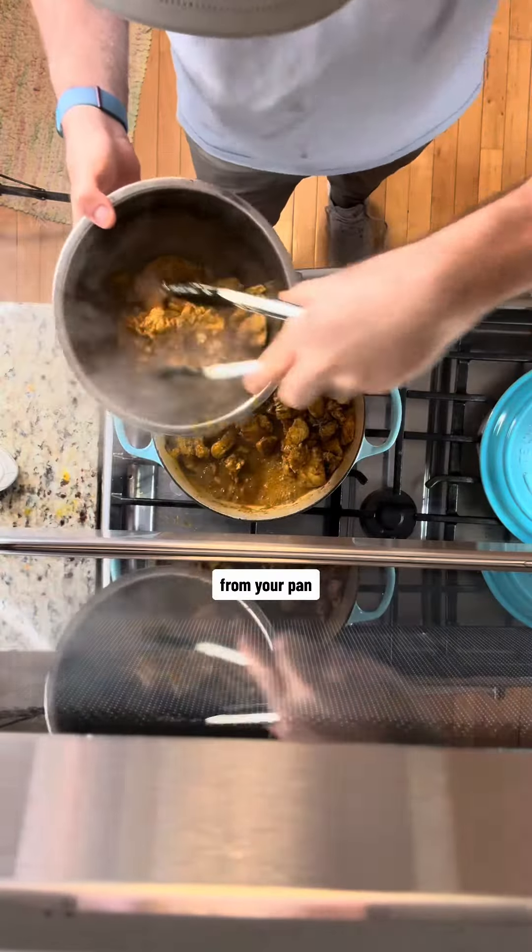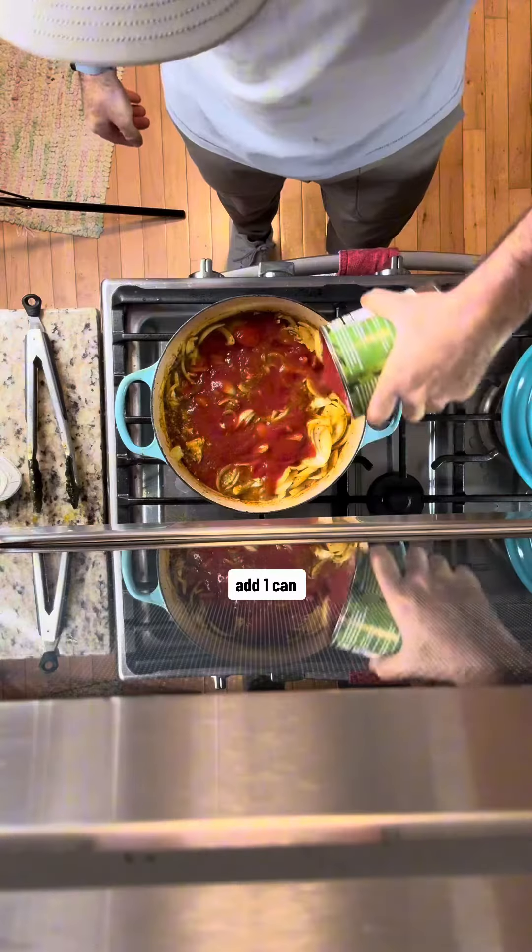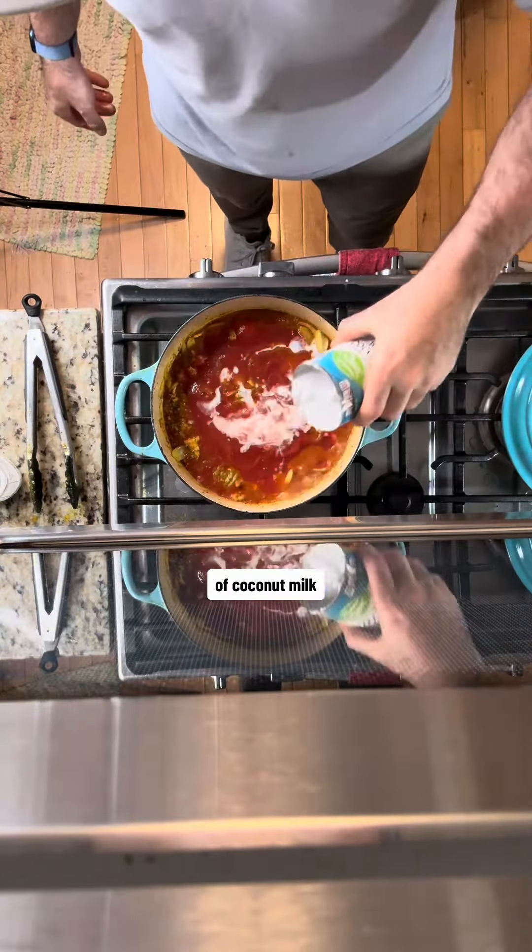You're going to remove the cooked chicken from your pan and we are adding in our onions, garlic, and ginger, and cook until the onions start to soften. Then add in a can of tomato sauce and one can of coconut milk.